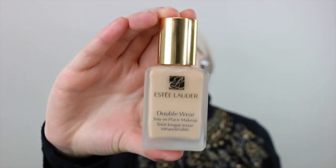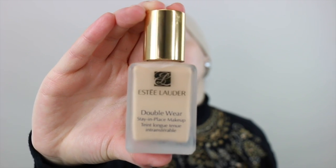Now we're going to move on into the foundation. This is the Estee Lauder Double Wear and I am going to use the Real Technique sponge to apply the foundation to my face. As you can tell I'm doing patting motions just in order to get the foundation all over my face in a smooth way.